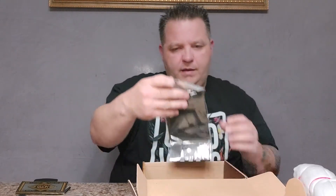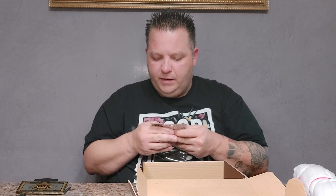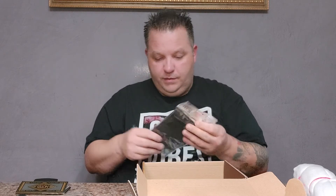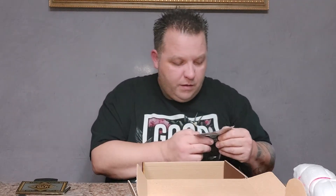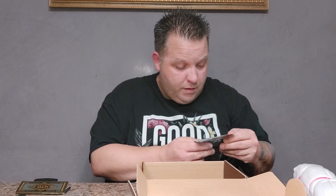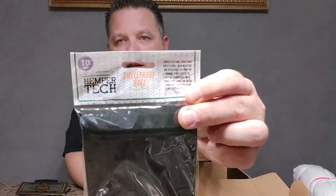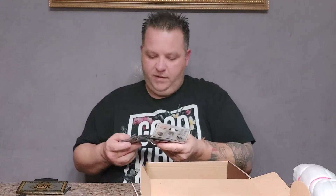And here we have the Hemper tech expandable storage — it's a smell-proof bag. They are odor resistant and resealable. Looks like there's a few of them — there's 10 bags. You can see it there. So these are resealable, odorless, to keep everything fresh for you.